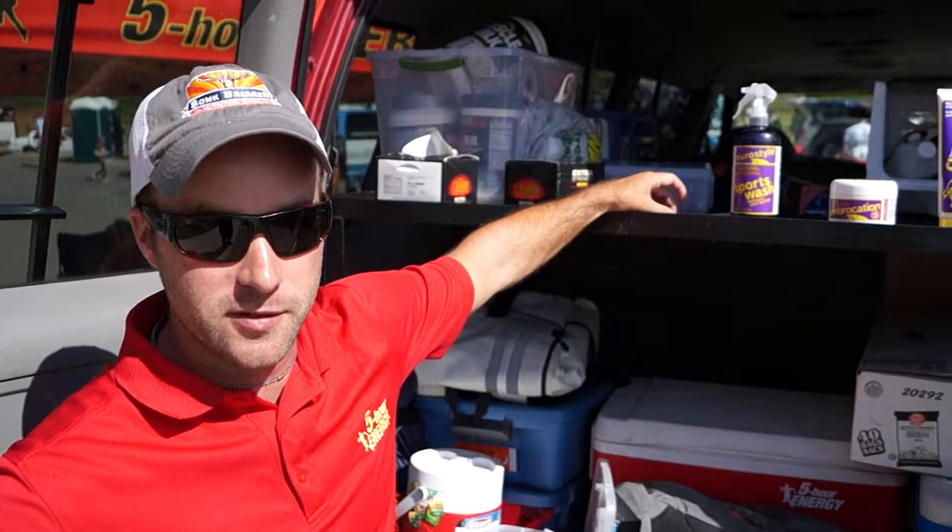Hi, I'm Mike Smith with 5-Hour Energy Kenda, and I'm going to introduce you to the Shammy Butter product line here, just going through the kind of stuff that we use with the guys.